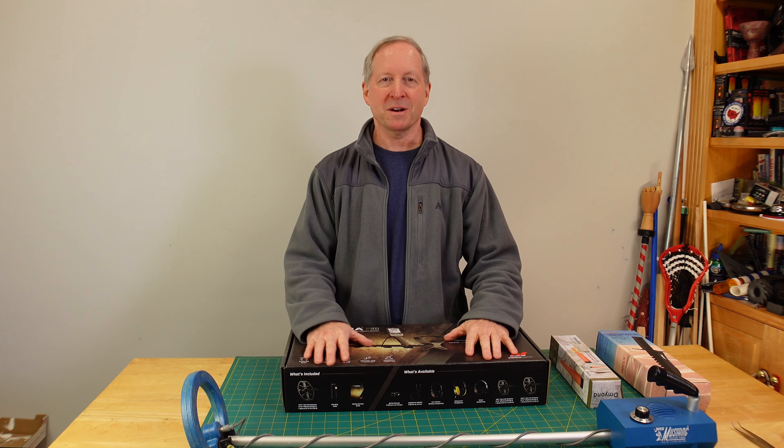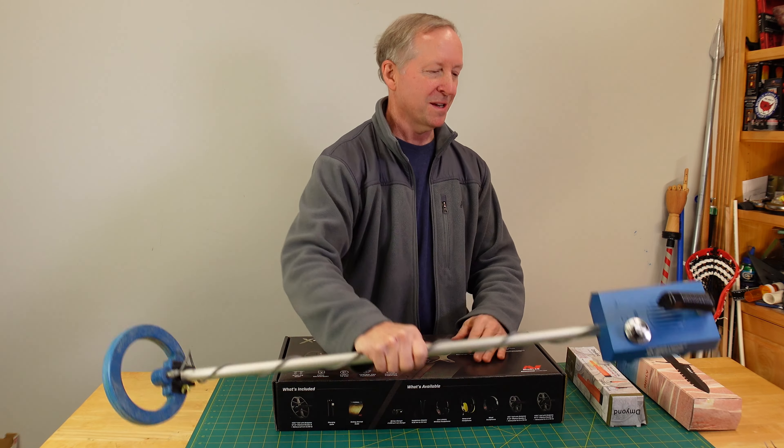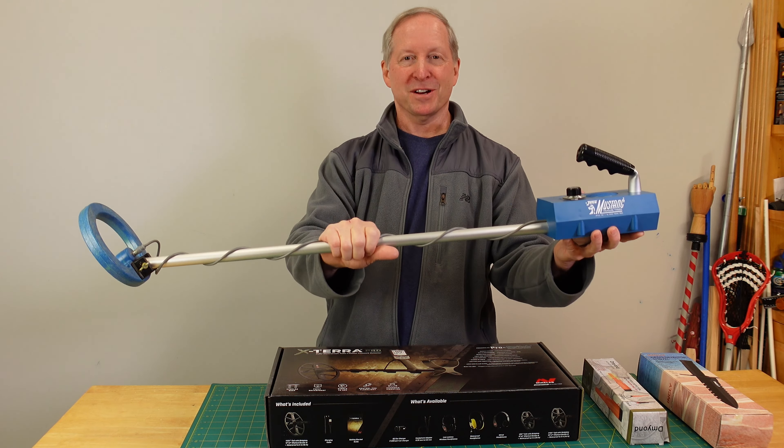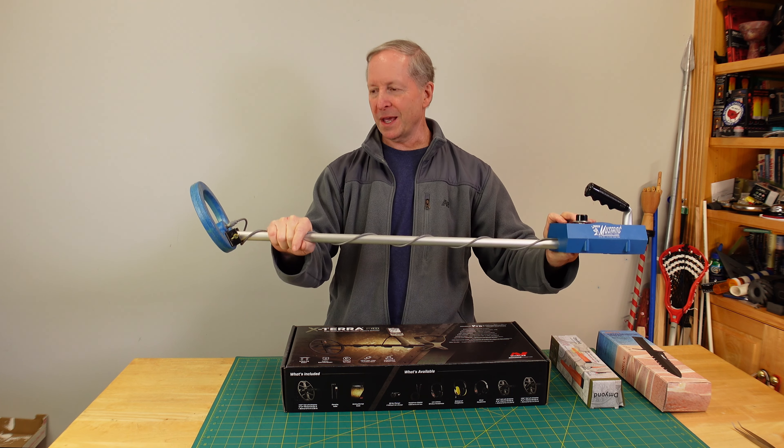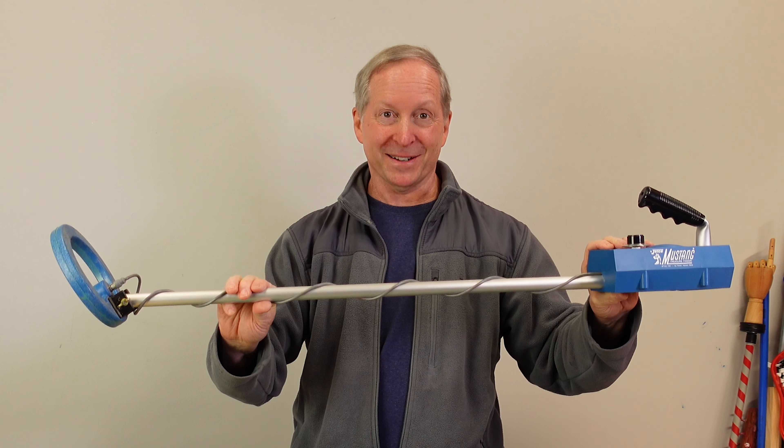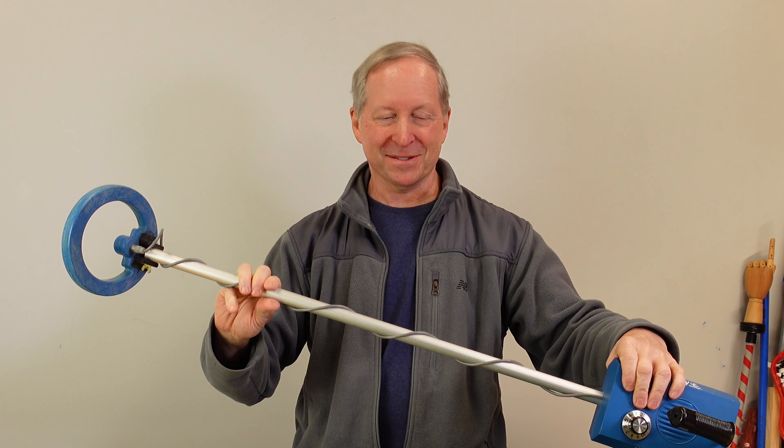My metal detecting journey started in my early teens with this Zebco Mustang treasure finder. It was pretty basic. I either got it for Christmas or my birthday. It was a lot of fun. Metal detectors have come a long way since this one.